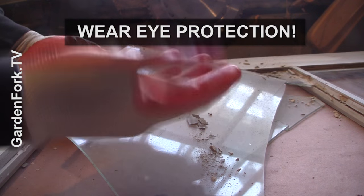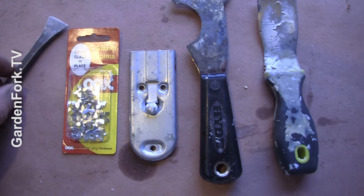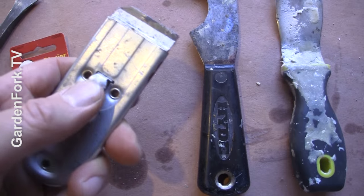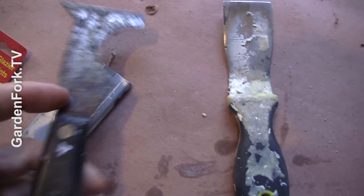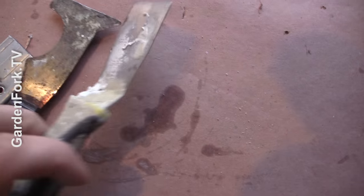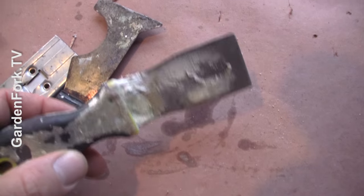Wear gloves, okay? These are the tools of the trade: some sort of a digger thing to get the old glazing out, some replacement glazing points, a window paint scraper, and this is called a five-in-one — it's very handy for cleaning window stuff. And this is my favorite tool for applying window glazing putty. So we've got the window channel all nice and clean.